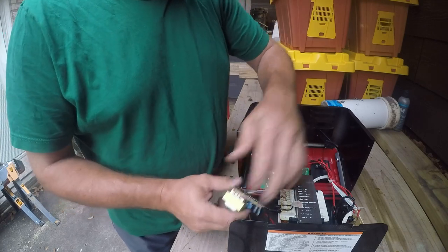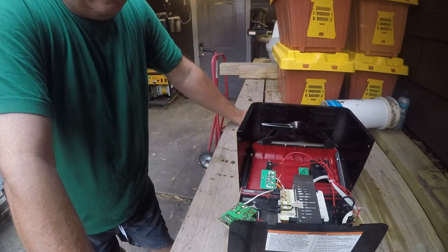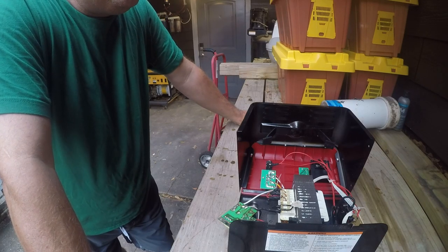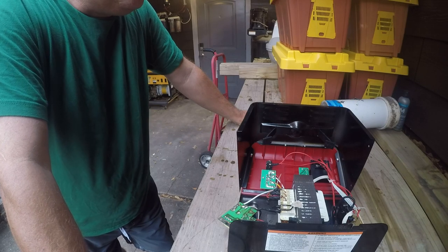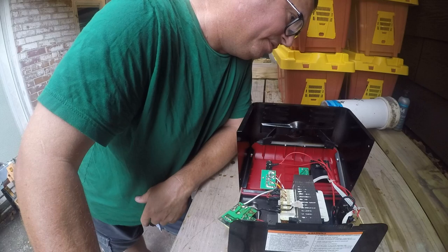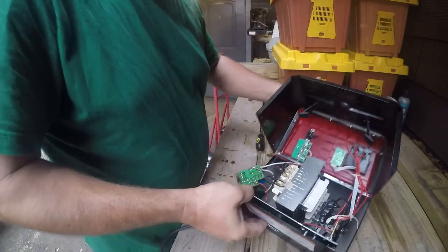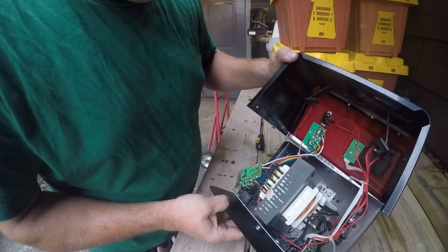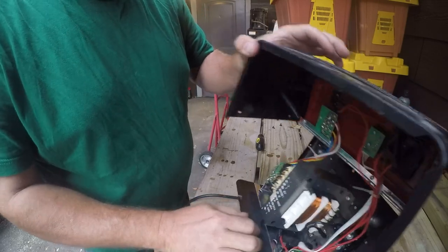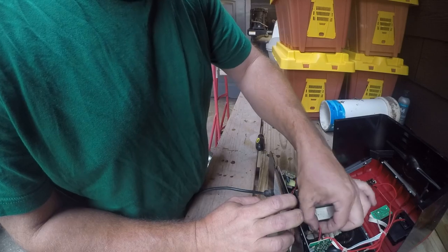That goes over there and chooses which tap of the transformer is made active, and that's our current transformer over there. But I don't see any kind of fuse anywhere on this thing. So I've got this over here which is toasty, and that doesn't look like it should be toasty.